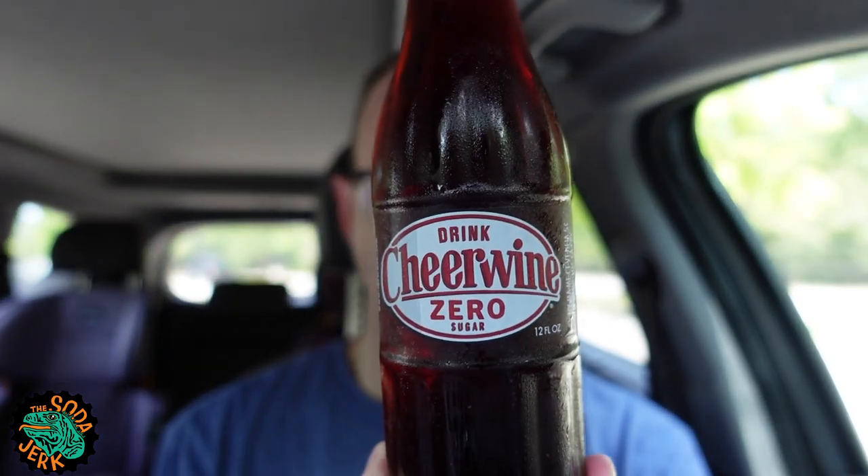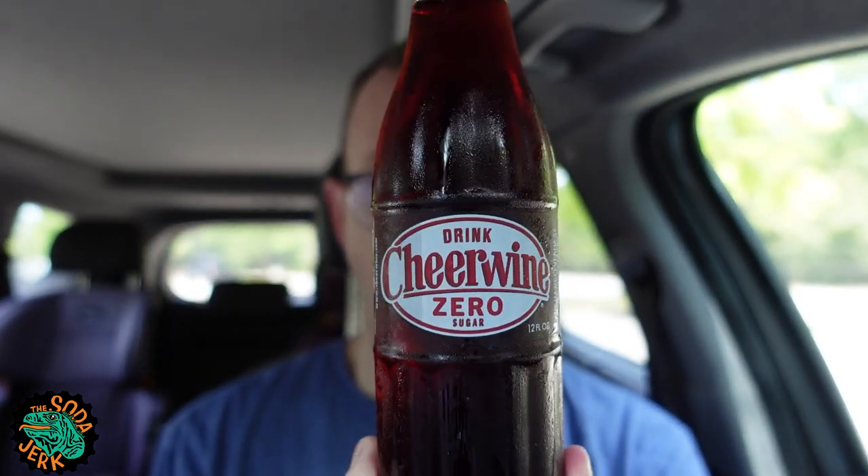Howdy everyone, it's the Soda Jerk with the sodajerk.net with another soda review. Today's soda review is Cheerwine Zero Sugar.